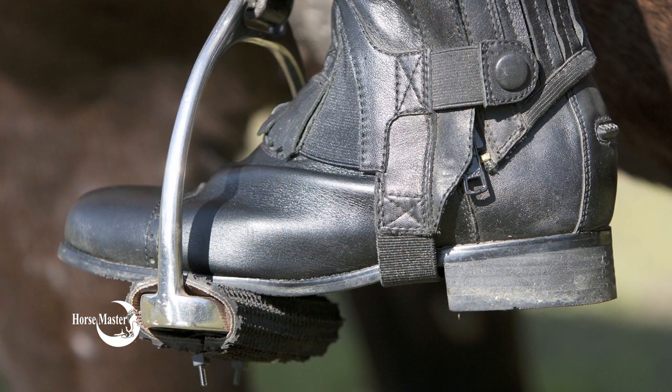If your foot fills up the entire stirrup, you either need to get larger stirrups or smaller feet.